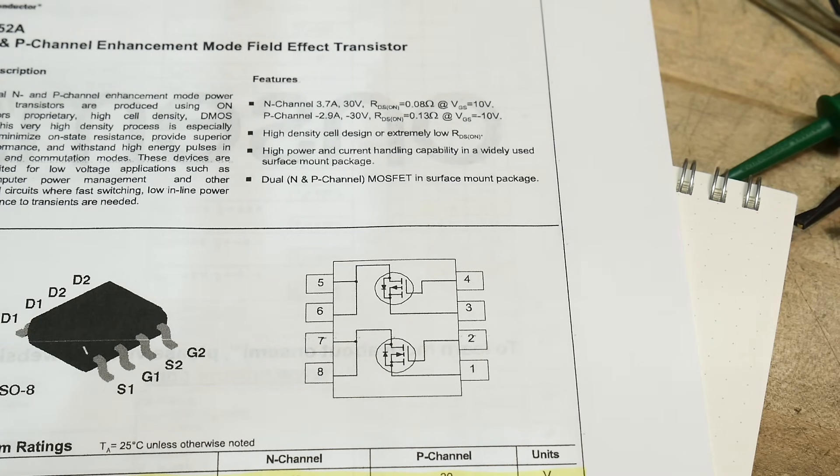In order to get an N-channel to go, you have to have a high voltage. And in order for a P-channel to go, you need a low voltage — just like NPN and PNP transistors. One you pull up, one you pull down.